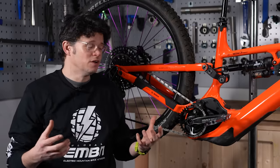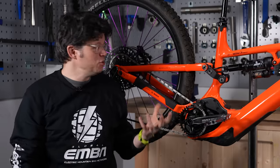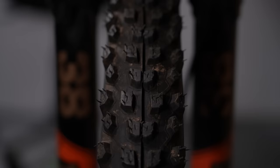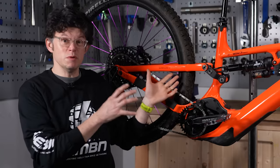I love all the traction you can get by running a really big tire. You can run it at nice low pressure and you just get loads of grip — it's awesome on an e-bike. But just be really careful: when it's really boggy and claggy, it's really easy for the tire to rub the frame, so just be mindful about that.